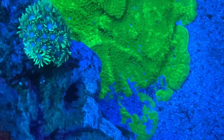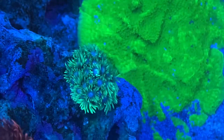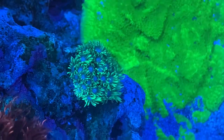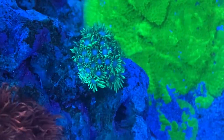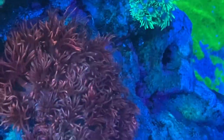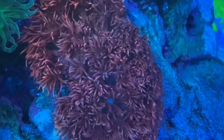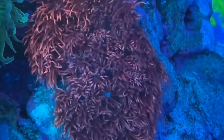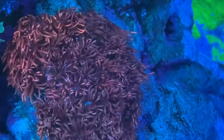Coming up next is a rescue. I bought this as a frag, it grew to a gorgeous piece, then it started dying back. This is what has come back from three polyps that we rescued a couple months ago. Now the pink one — this is the one that tried to kill me — and since I put it here, it has doubled in size. This obviously is a really good spot for Gonioporas.